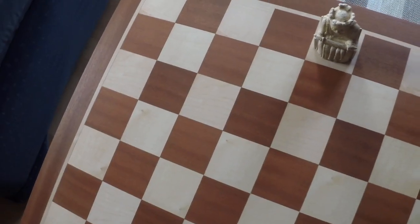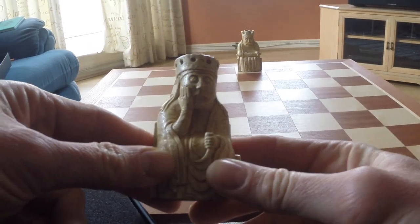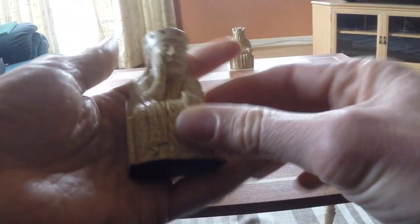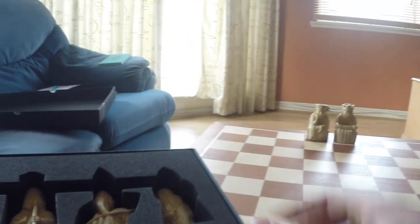It's actually a really nice chess set — I don't know why I'm selling it. The queen. I'm not going to measure every one, but you can see the size of them in my hand. I'm six foot two tall.